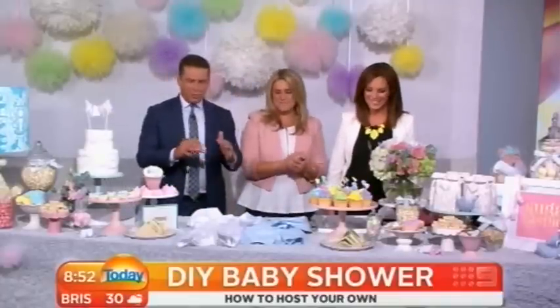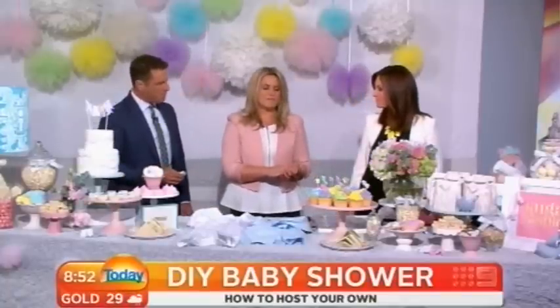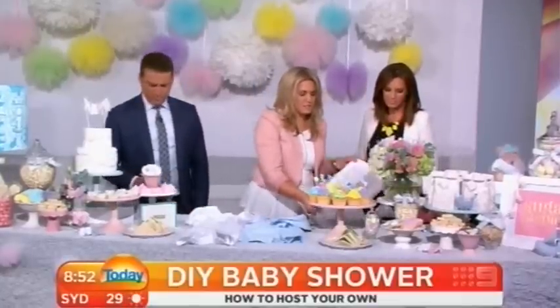Where do we start? Because this is so beautifully done — you always do this beautifully. Where are we going to start? Well, I wanted to talk a little bit about some nice sentimental ideas at baby showers, because there's a lovely little idea called the fingerprint tree.